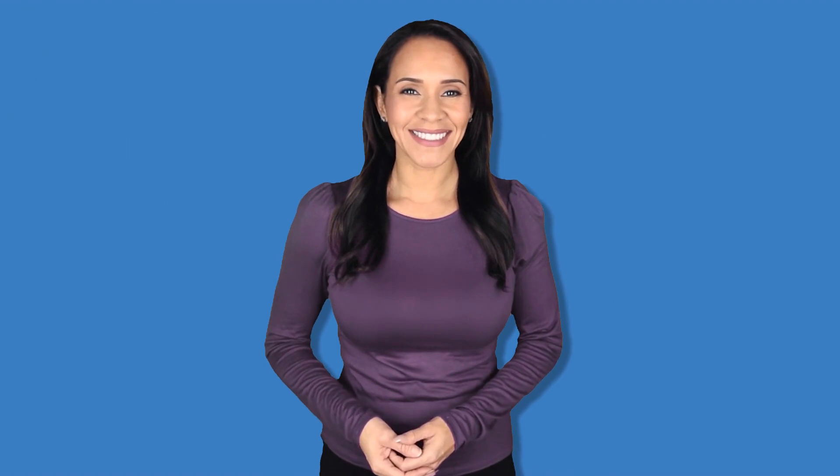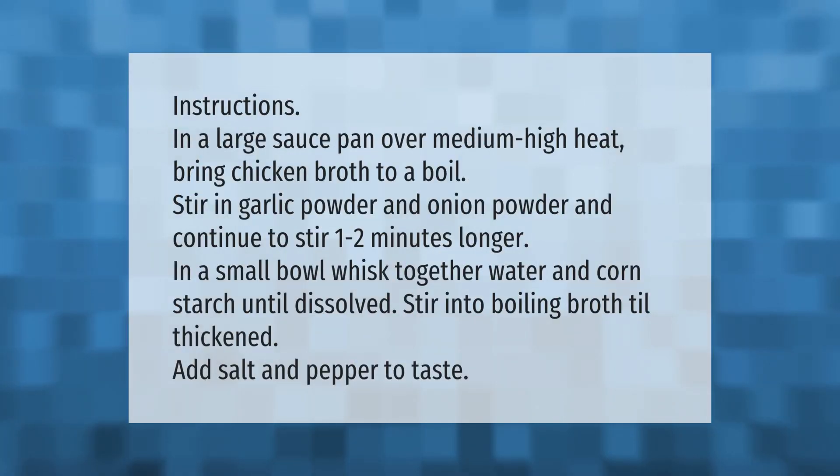Instructions: In a large saucepan over medium-high heat, bring chicken broth to a boil. Stir in garlic powder and onion powder and continue to stir for one to two minutes. In a small bowl, whisk together water and cornstarch until dissolved. Stir into the boiling broth until thickened. Add salt and pepper to taste.